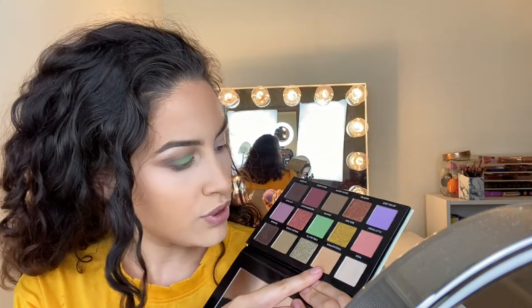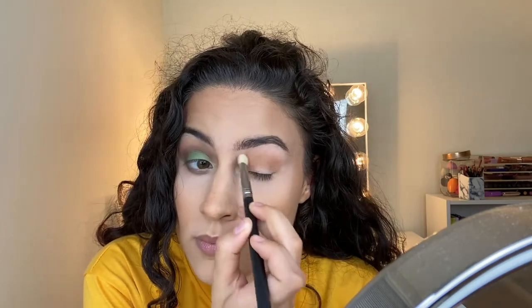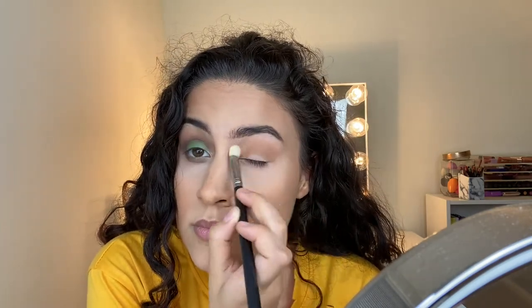So for the transition shade, we're going to go ahead and use Tree Hopper. We're just going to pack this all in the crease and then start blending upward. Once that is done, we're going to grab the same color, Tree Hopper, and put that on the bottom just to set the concealer on the under eye.